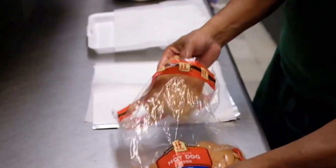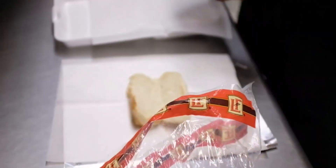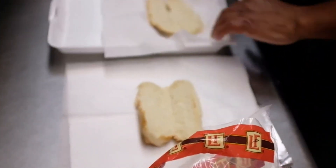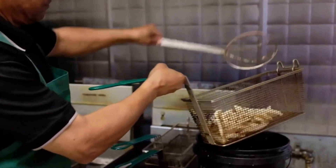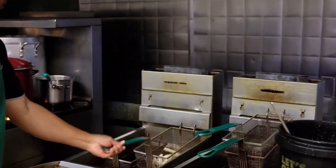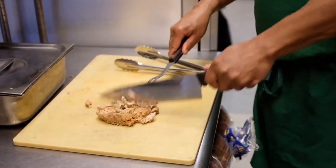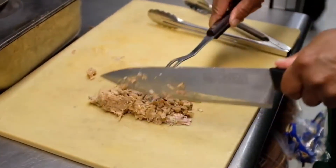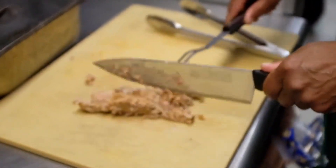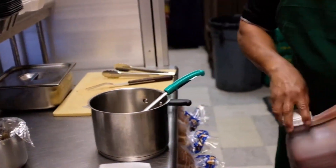We take the standard hot dog bun — nothing too fancy there — and that's normally laid out in the place. We got our fresh cut potatoes. We call it the Polish Boy Deluxe. We take the pulled pork and we actually add it to the sandwich, right on top, just underneath the coleslaw and french fries. We chop it up fine and we add the special sauce.